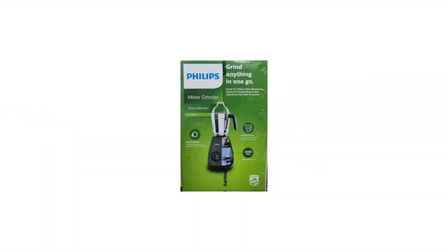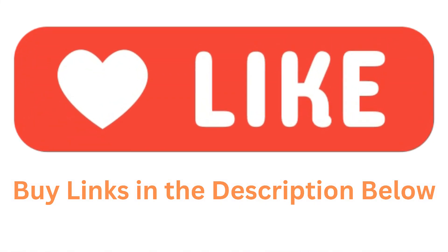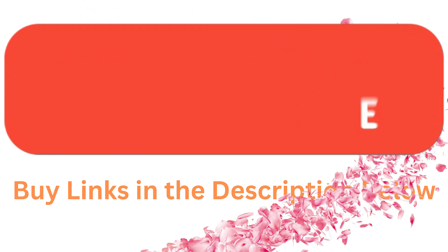So we are sure you can buy this mixer grinder with full confidence and give this product as a gift to your loved ones. Thank you so much for watching this video. Please like and share this video and subscribe to our channel. If you want to buy this product, the product link is given in the description.